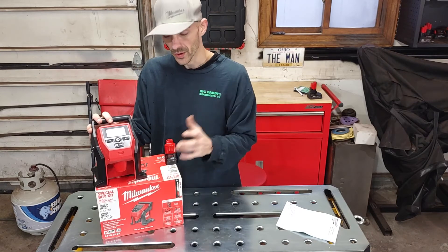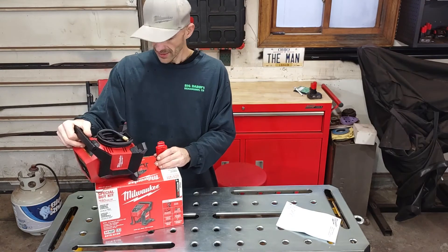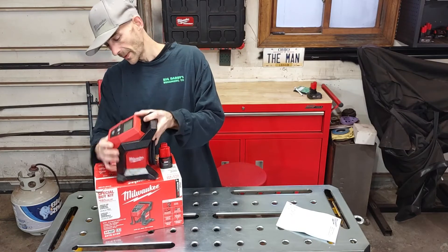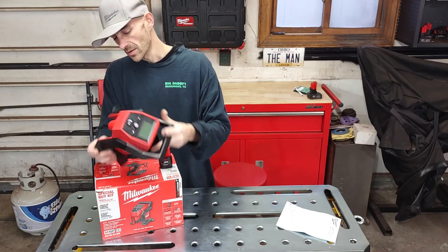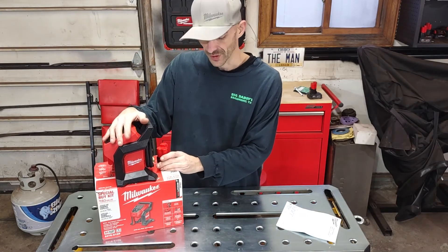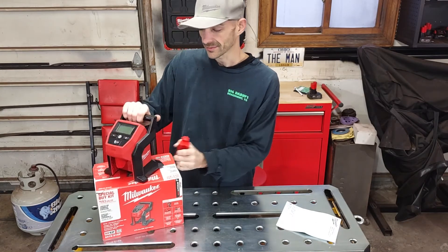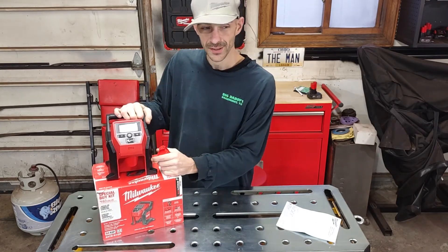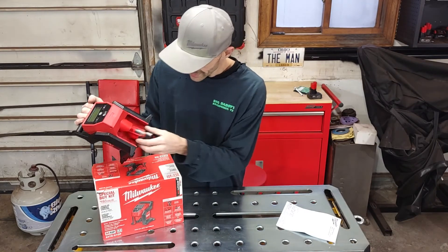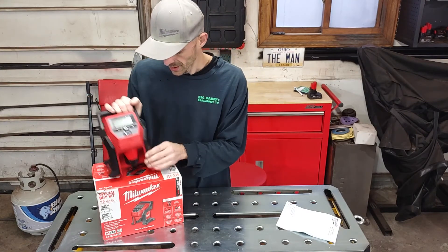I wouldn't mind running it in a downpour — maybe throw a little plastic bag over the top if you're concerned — but it's pretty much water resistant. It has some vents in the back but it's well closed up. It's also super easy to use; I was showing my son how to use it so he could fill up his bike tires, and it's very simple.